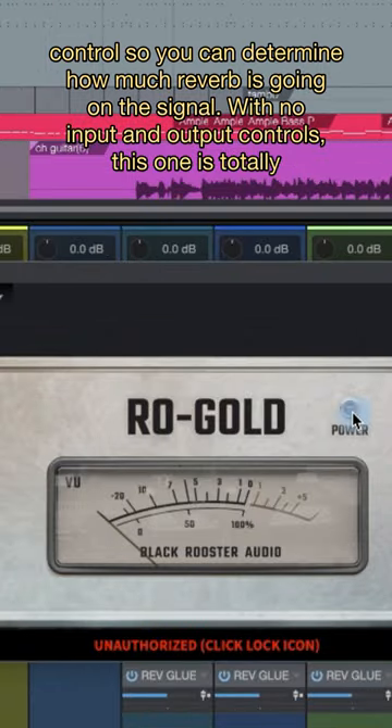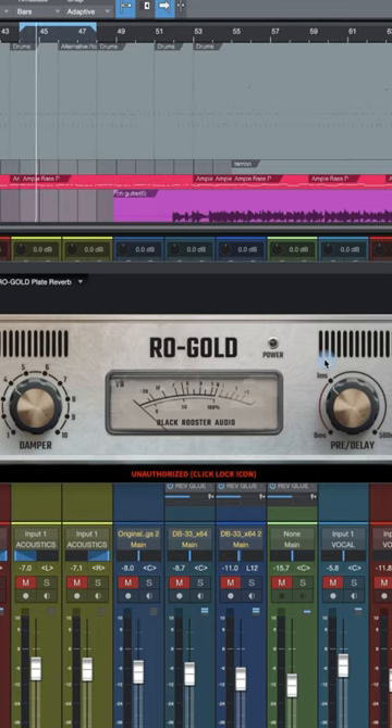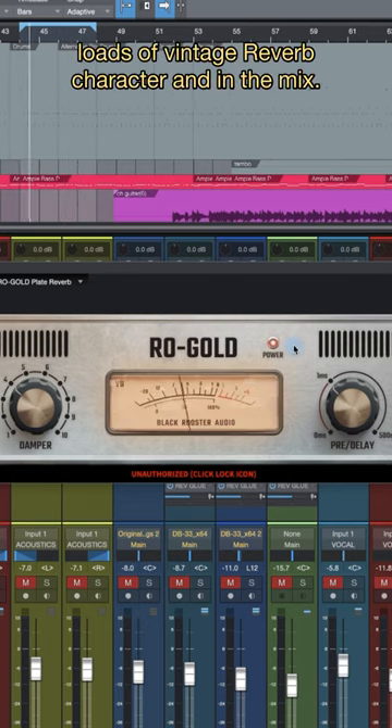With no input and output controls, this one's totally input dependent. Let's turn off ROGOLD and take a listen to our guitar. With ROGOLD on, loads of vintage reverb character and in the mix.